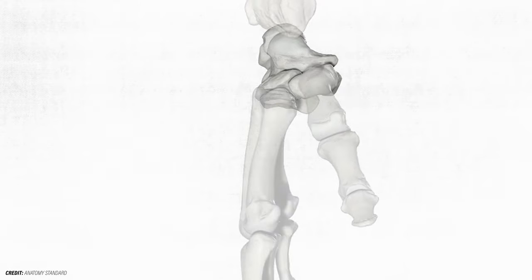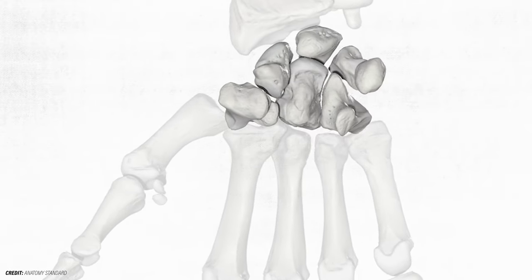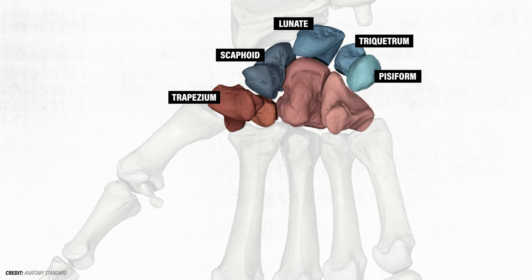The wrist is composed of the radius and eight carpal bones. The eight carpal bones are typically divided into a proximal row — the scaphoid, lunate, triquetrum, and pisiform — and a distal row — the trapezium, trapezoid, capitate, and hamate.